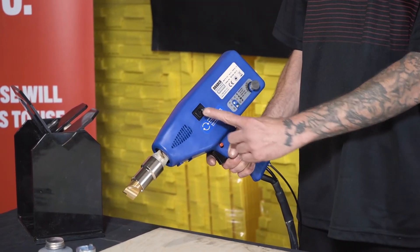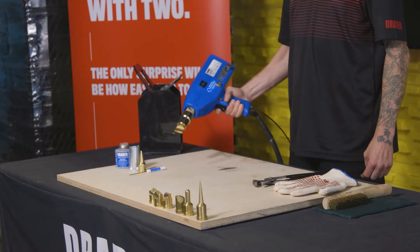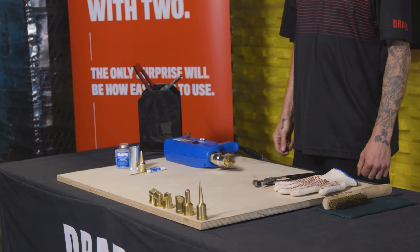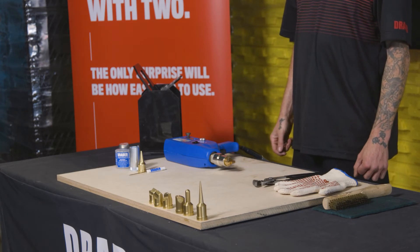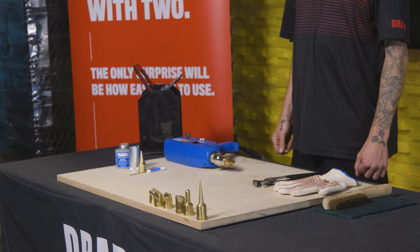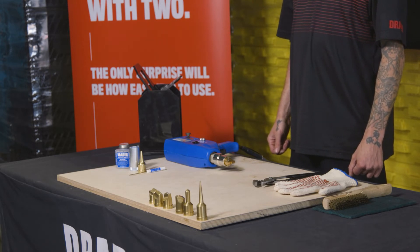What we're going to do is turn the welder off. We want to let the welder sit for about three to four minutes, because of the different materials in the tip nut and the barrel — there are different coefficients of expansion. We want to make sure that those materials have settled out, otherwise we're going to cause damage to the threads.